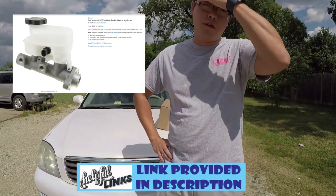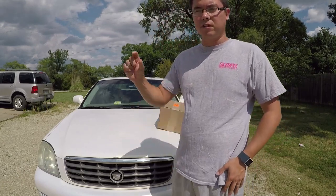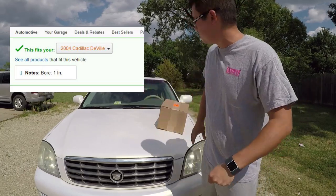With tax it was about $92 — Dorman brand. Amazon has the option where you can select your car model and it'll tell you if it's compatible or not, so we'll see if it holds true.